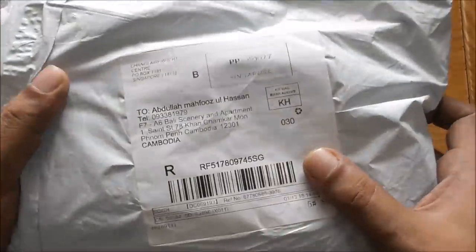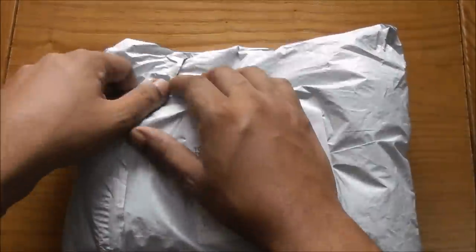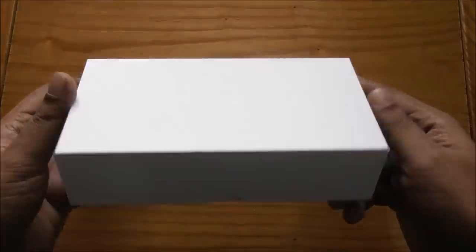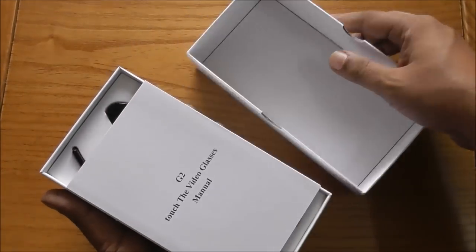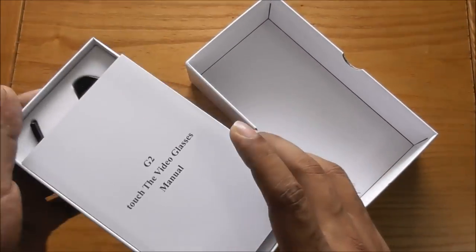Hey guys, I just got the parcel. I'm here in Cambodia — not in Thailand — but still receiving the parcel today. I'm going to open it very quick, unboxing style. This is something I've never gotten before. Let's see what's inside: touch video glasses G2.